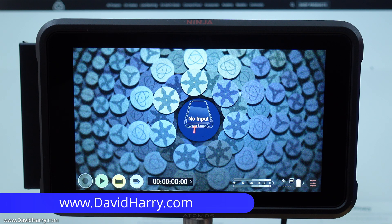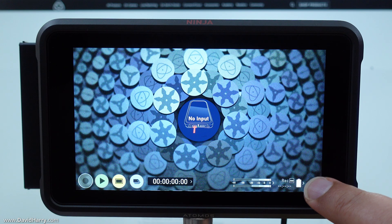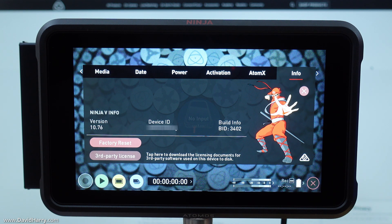In this video I am going to show you how to update the firmware and the software for an Atomos Ninja V. The first thing I'm going to do is go to the menu and then check under info what firmware version I am currently on.